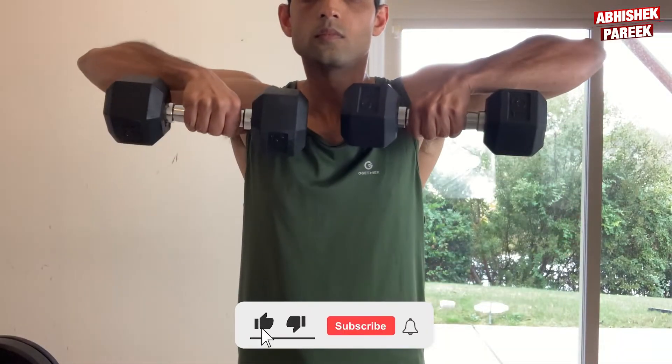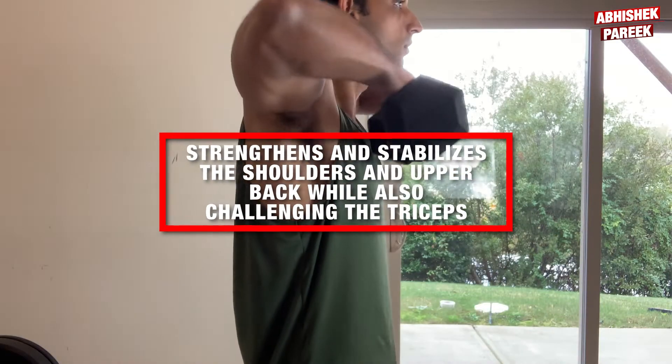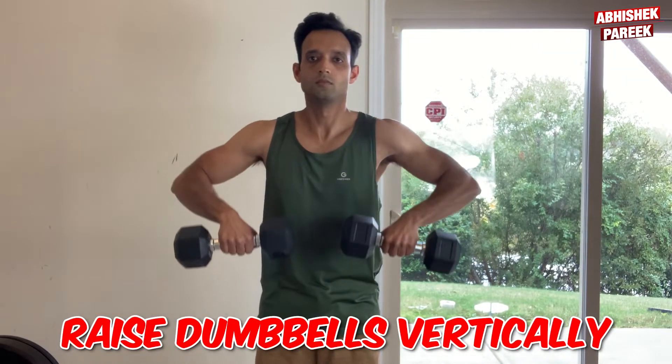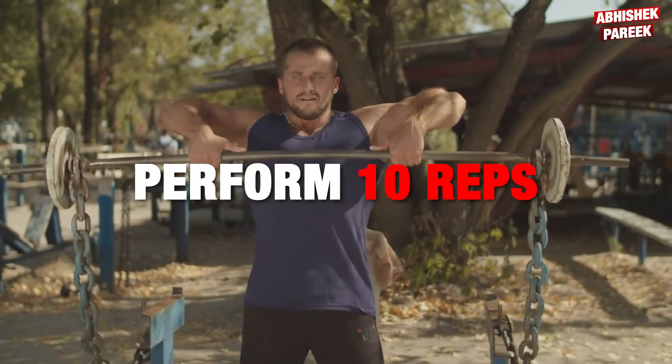The next exercise is upright row. This familiar yet effective compound movement strengthens and stabilizes the shoulders and upper back while also challenging the triceps. To do this, raise the dumbbell vertically, lifting elbows to the ceiling. Perform 10 reps.